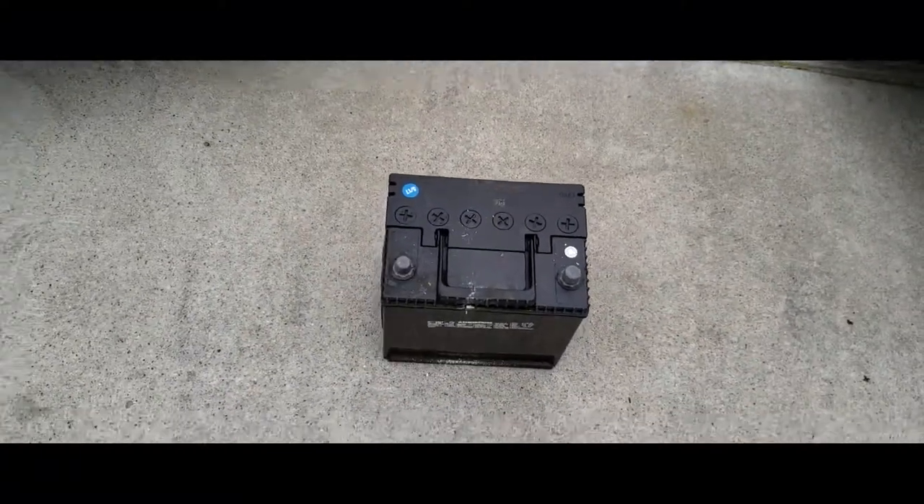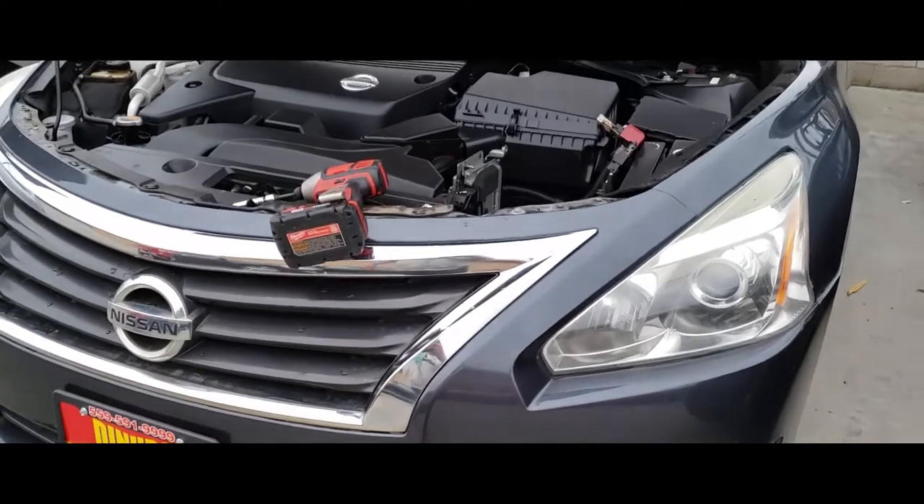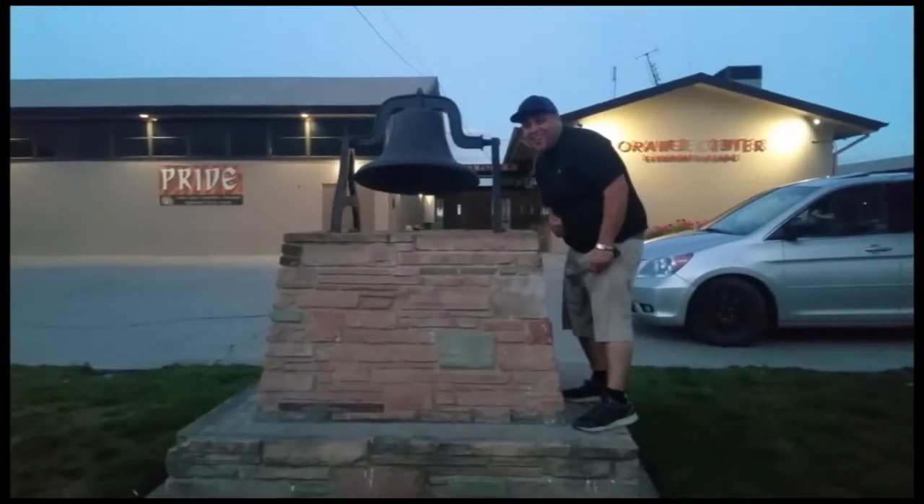And that's how you remove a battery on a 2013 Nissan Altima. Thank you for watching, please like and subscribe. Don't forget to hit that bell.